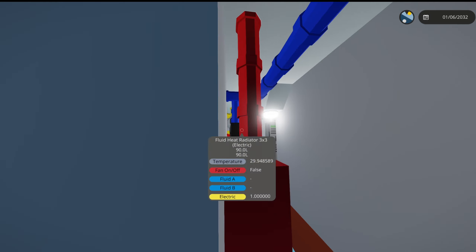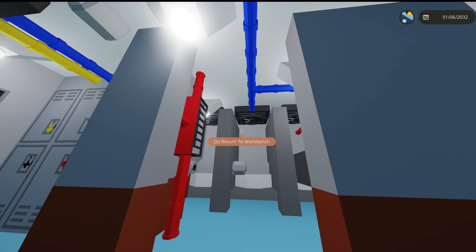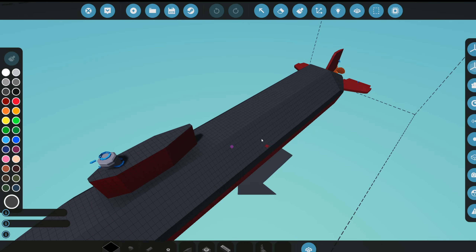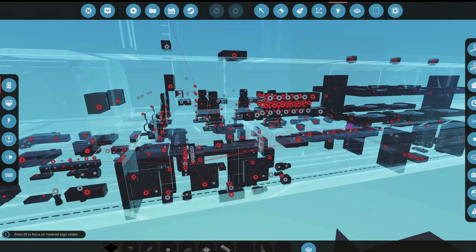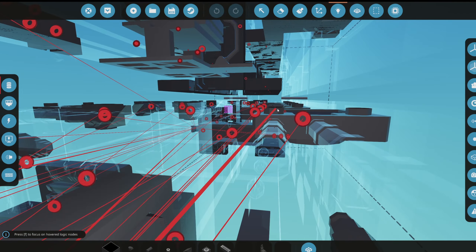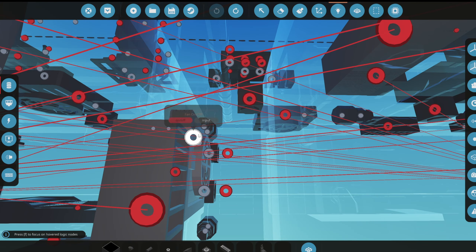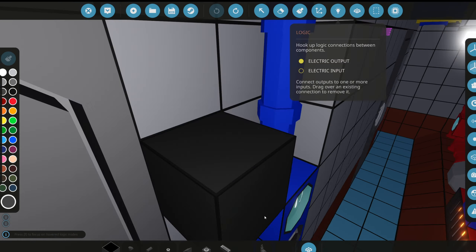The captain's room fan isn't on, and one in the hallway is also off. We forgot about half of them. Let's go connect those now — the captain's one and the one in the hallway. There's already a whole bunch of logic wired up and we don't even have the reactor in this thing yet, which is a little scary.